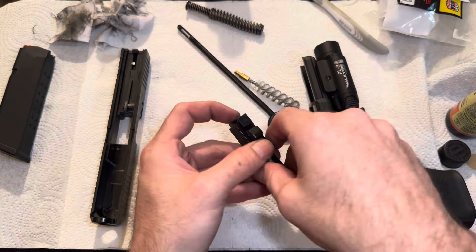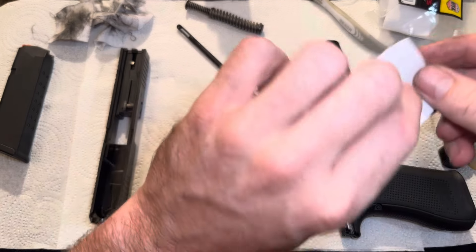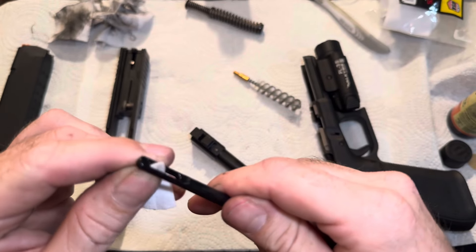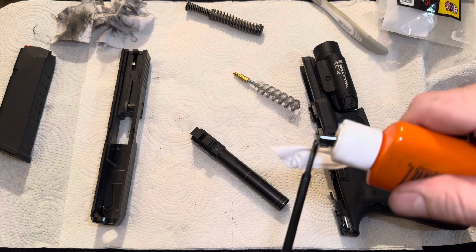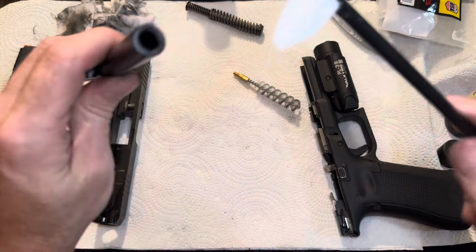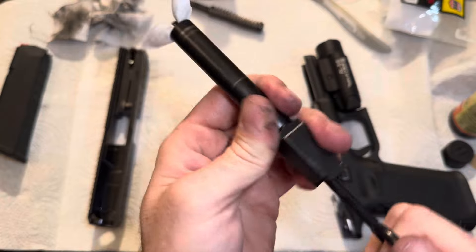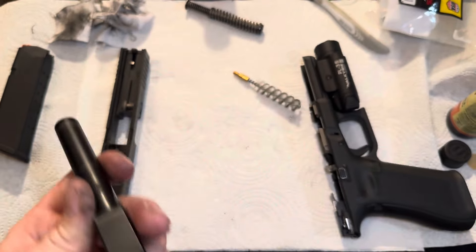Now for the barrel, you can run a little dab through the barrel — it's not required, but just a slight little bit, just one little dot. This will help get all the residue off that was left over from cleaning. Just run it through a couple times.